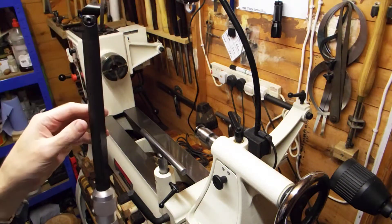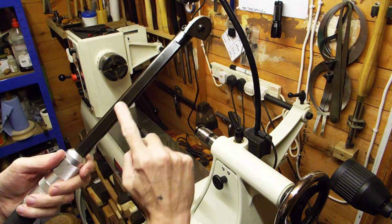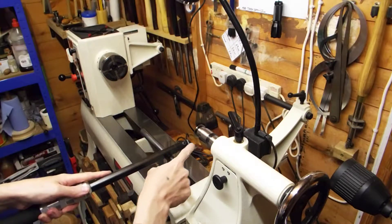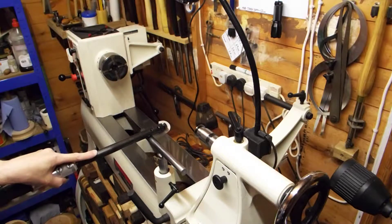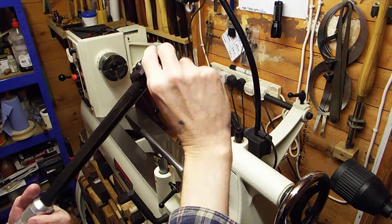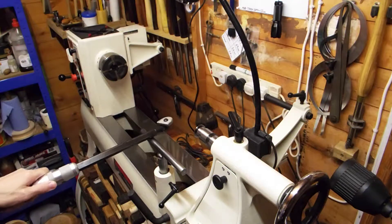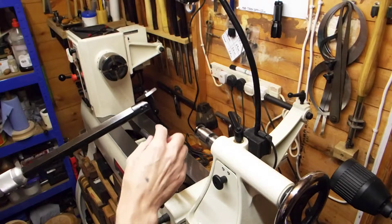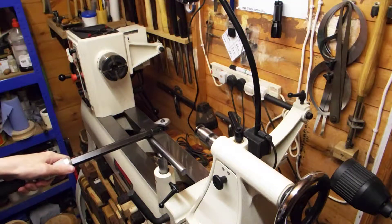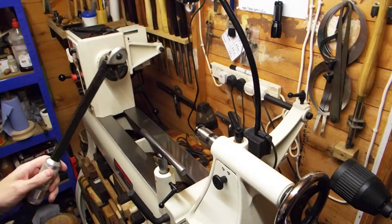What this does that no other shear scraper does is the head is articulated — it can go all the way around to the other side, from one extreme to the other. On this bar there are two flats milled into it, so you put it on your tool rest set for going one way, turn it over and it's set for the other way — automatically at 45 degrees. Swivel the head around and you can use the curved section like a normal flat scraper, or angle it further to make it like a negative rake scraper.